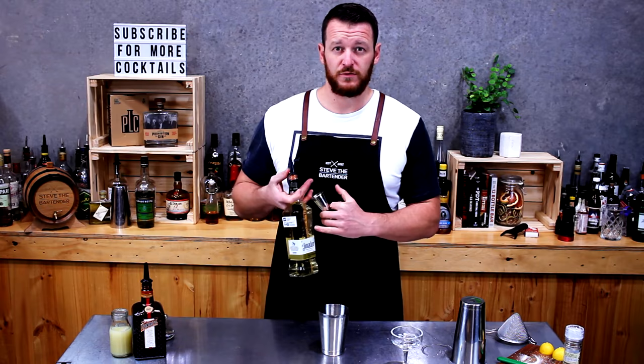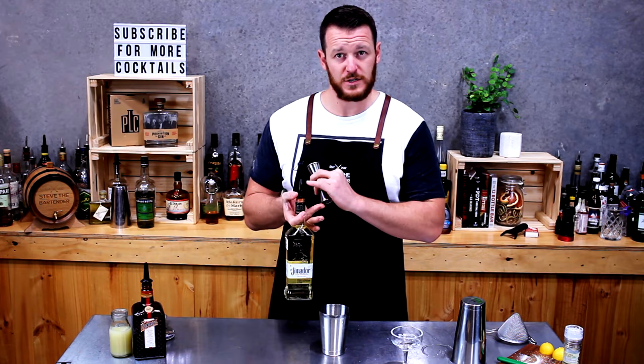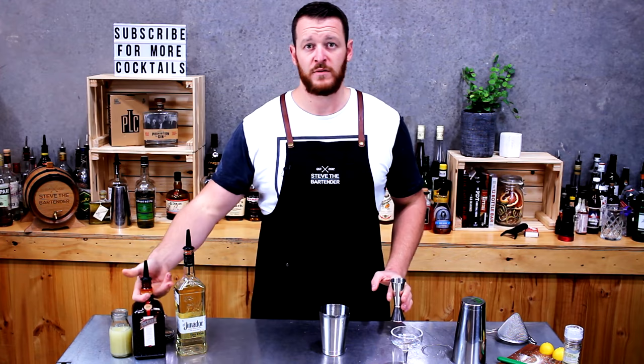Grab your cocktail shaker and measure out 45 mils of tequila. A lot of recipes call for Blanco tequila, but personally I prefer Reposado. For those looking to buy new pourers, look into the Uber Bar Flow or Pro Flow pourers — these things are amazing. They've got such a perfect stream; you do a nice long pour and the stream just doesn't break. So, 45 mils.